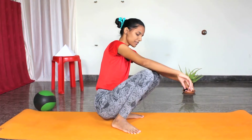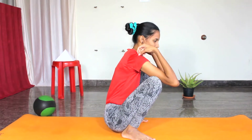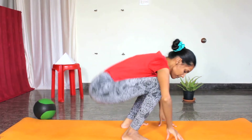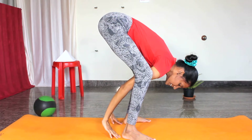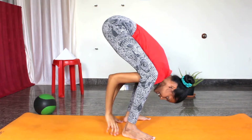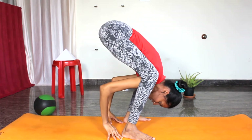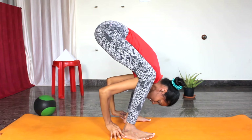First we will begin with Malasana. From Malasana, just open your legs hip-width apart. From here, slowly lift your hips up. Now slowly place your palms behind the ears. Slowly go inside as much as possible.